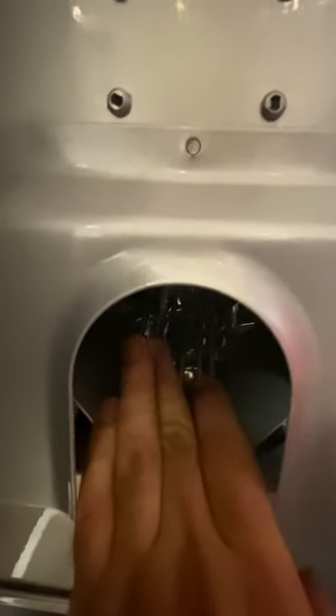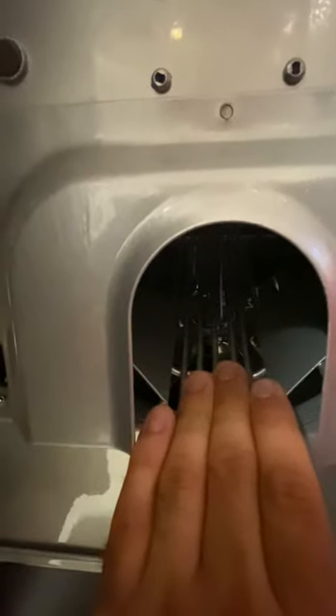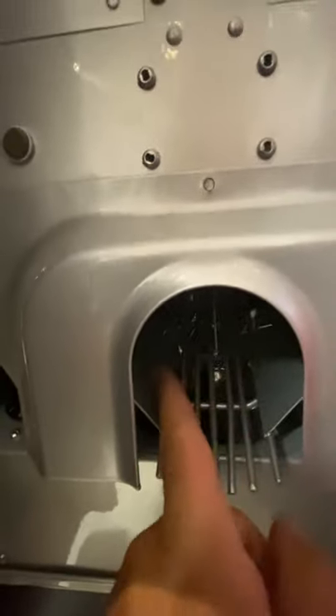Inside is that flap you're asking me about. You can't really see it with my hand here, but I'm going to move over to another rack and show you in more detail. This flap is called a bottle diverter flap.